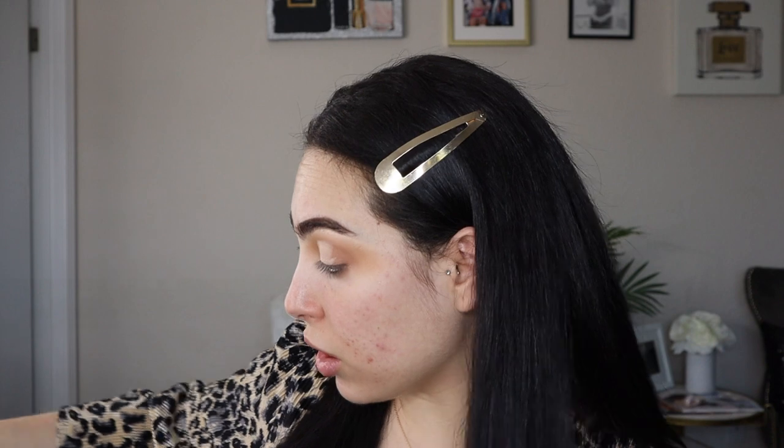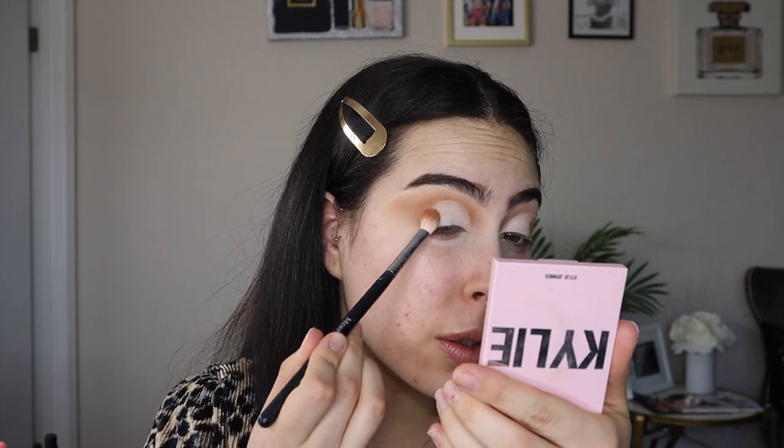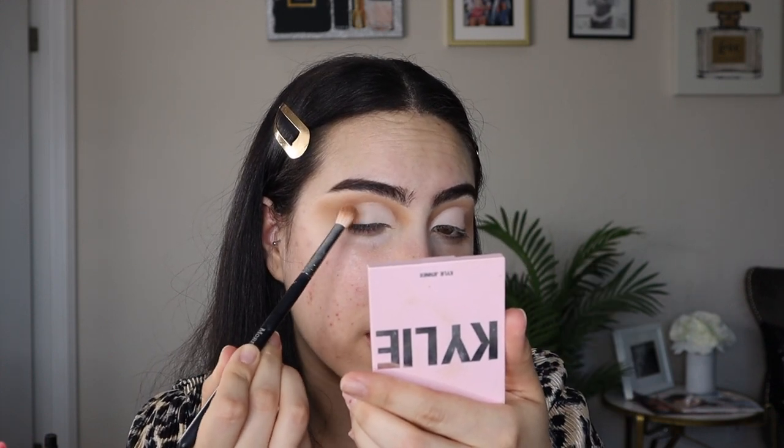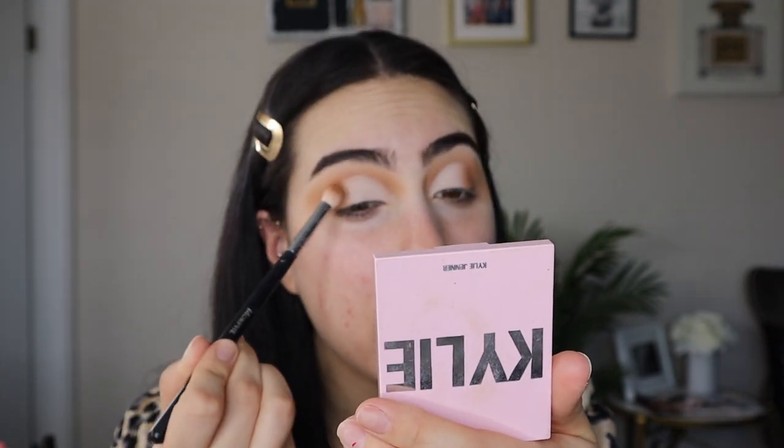To set my cut crease I'm using the KKW Beauty Brightening Powder in shade one — you guys have seen me use this before. It's a really pretty light shade. I like to use this to set my under eyes sometimes, but you only need a teeny tiny bit — if you go wild with this powder you could really mess up your entire makeup look. It is extremely opaque and extremely pigmented. Now that the cut crease is done, I go back into the Kylie bronzer to blend the white and the brown together. I'm lightly just tapping right where they connect — I don't want to go too far in and lose the cut crease — just a light padding motion.